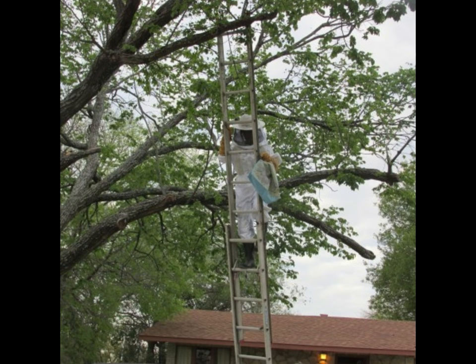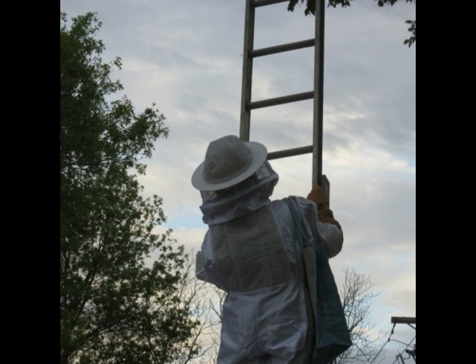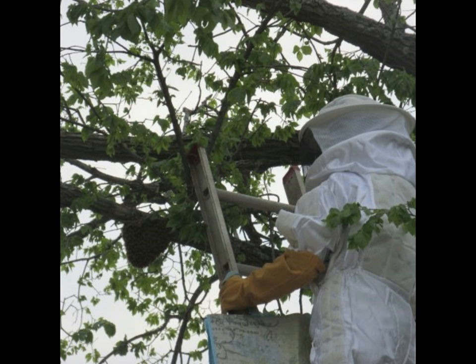My whole family came out — my brother-in-law, my sister, and their family — and helped me climb up the ladder, get the swarm, and put it in my brand new top bar hive.